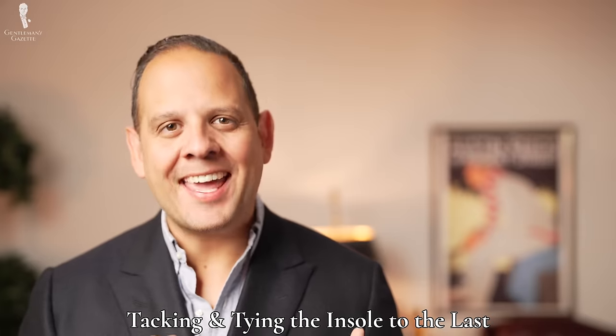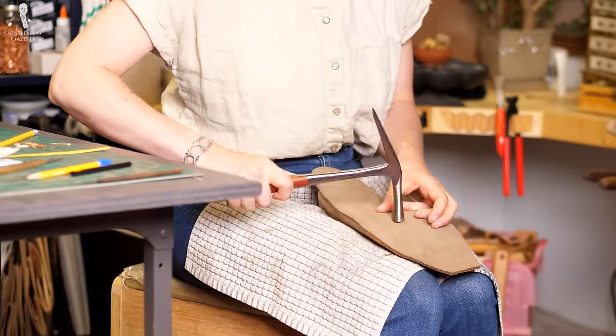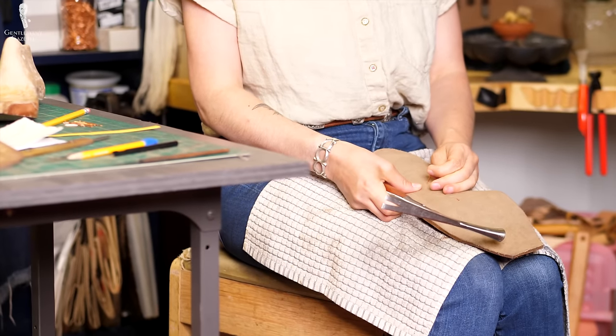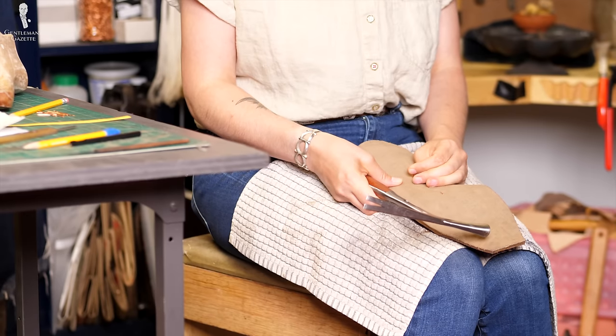The insole has to be attached to the last, typically done with tacking. Amara does it down the center line. You might wonder: why not tack it all around the last? Well, this insole is what we will see later on the inside of the shoe, and you don't want it to be full of holes. The tacks Amara uses are really small, so you likely won't see holes on the insoles unless you look really closely — and only if you don't have a full sock liner.